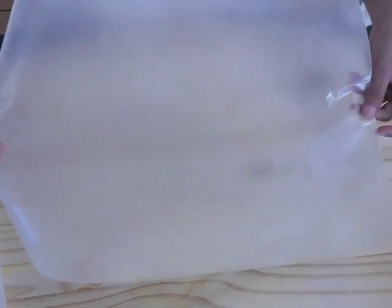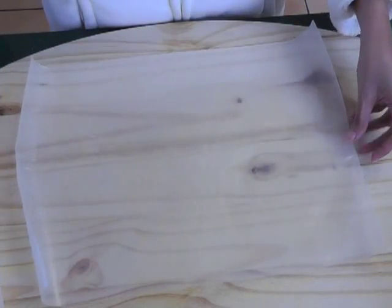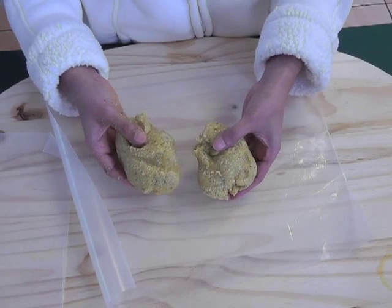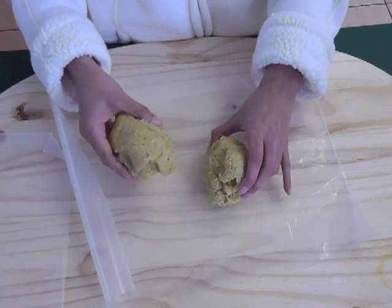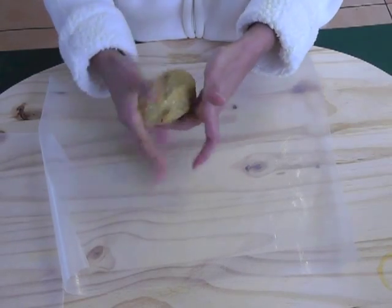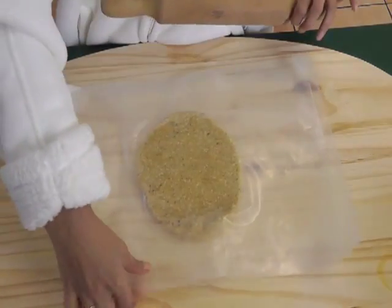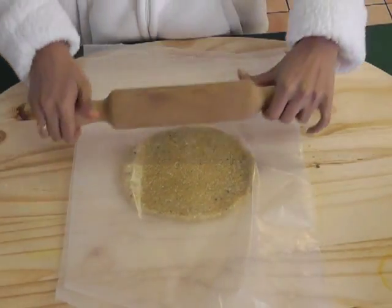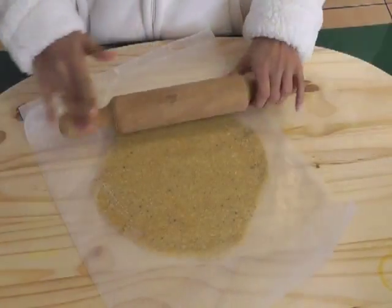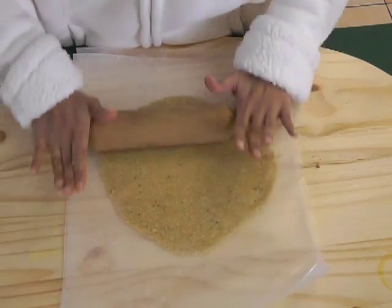Take two sheets of wax paper, about 15 inches by 12 inches. Break the dough into two equal parts, take one part and round it with your hand as much as you can, as you're seeing on the screen. Then with a rolling pin, roll out the dough between the wax paper. The dough should be rolled out about three-eighths of an inch thick — not too thick, not too thin.